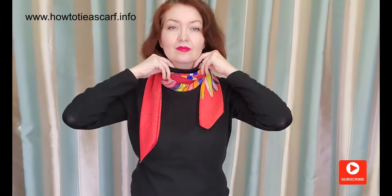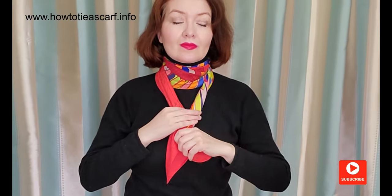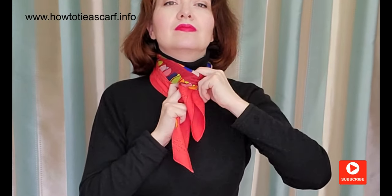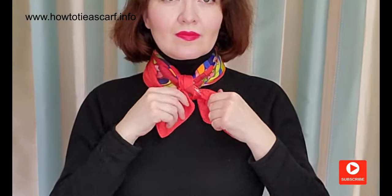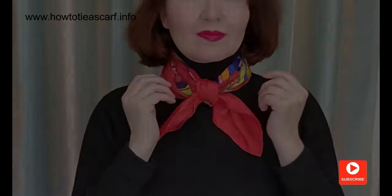For the second style, cross the ends of your scarf behind and bring it forward. Make a single knot. Pass one end under the scarf and make the second knot. If you like silk scarves, I will leave a few links to some lovely vintage scarves on Etsy. I love the proportion of this knot.